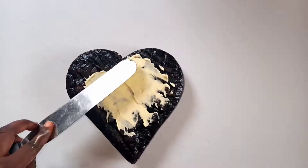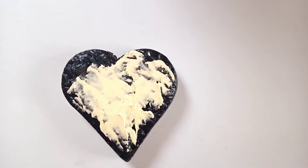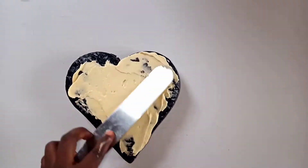You can cover your cake with chocolate, with butter icing, or with real icing — whatever you want. For me, I choose to go with butter icing.